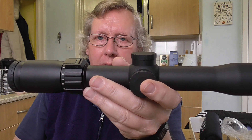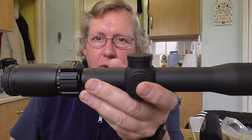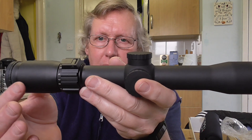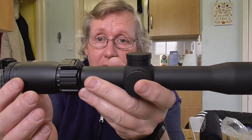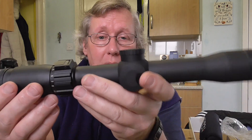It's not a super-fine reticle like some of the MTCs and some of the Hawks — those are really, really fine. Because it's a hunting reticle, the reticle actually is a reasonable thickness. I like it — I think it'd be ideal really.